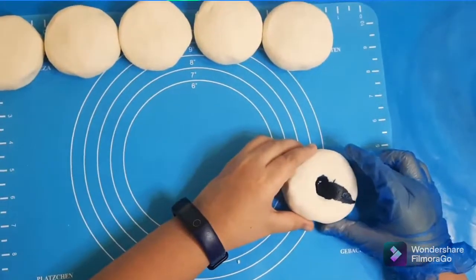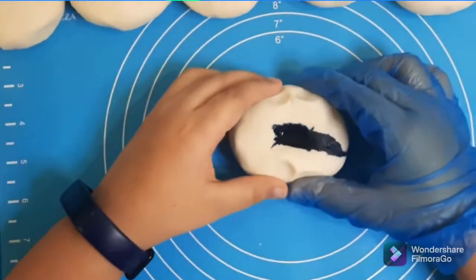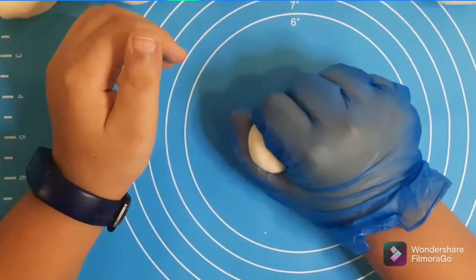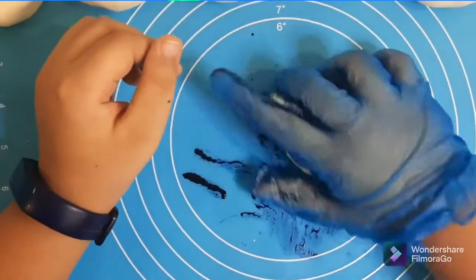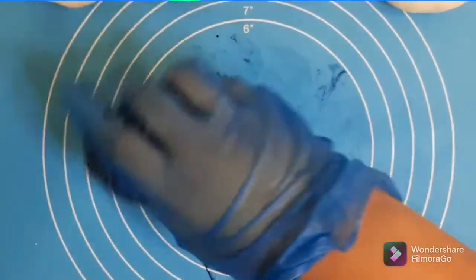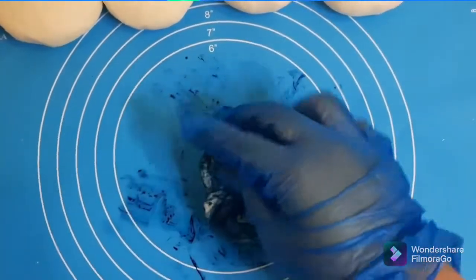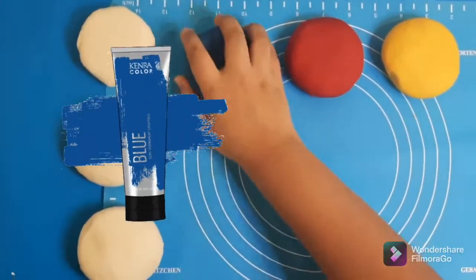Let's put these aside and mix up our blue food coloring. Hope it's not too messy! Okay, let's mix this — that's a lot of blue. This is going to be one dark blue color. Blue is done!